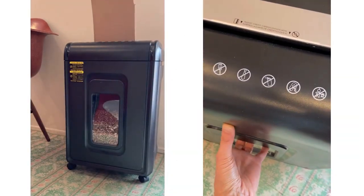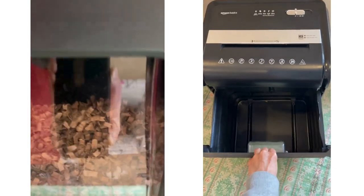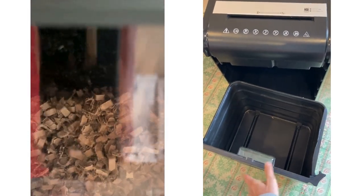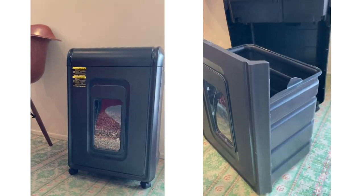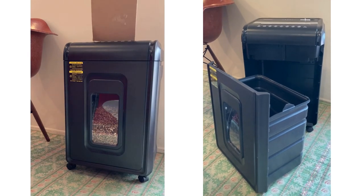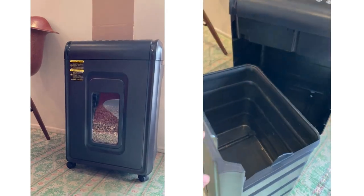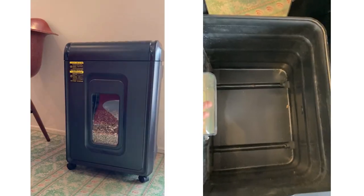I generally shred continuously for 15–20 minutes. They recommend not to use it beyond 30 minutes. The pull-out bin is a neat feature. With a 7-gallon capacity, it's nice to not have to constantly empty it. Disposal is quick and mess-free. It pulls out pretty easily and because the shred particles are smaller, I don't have to empty out the bin as often because the shred pieces are so compact.